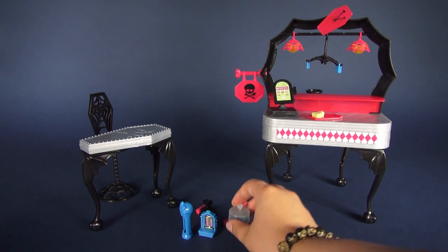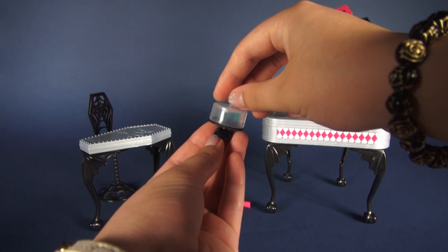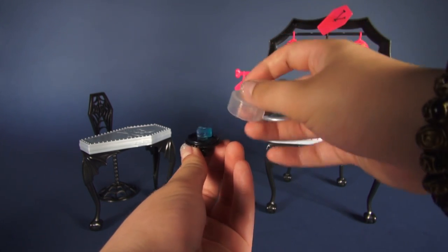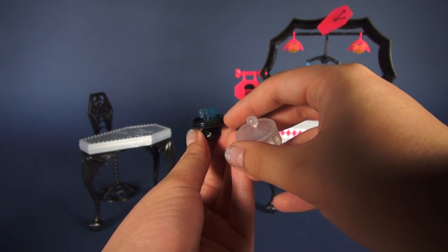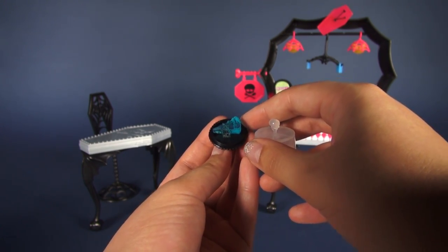It looks like we have a cake display with some kind of spikiness on the bottom and a ridged base. The little dome does come off — it has a skull as a handle — and it looks like we have some invisible blue pie inside. That's interesting. I wonder what kind of flavor it is. Perhaps booberry?